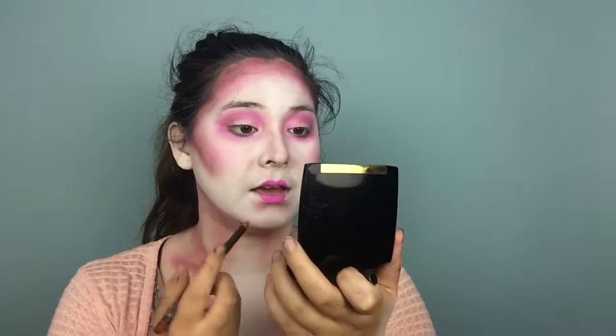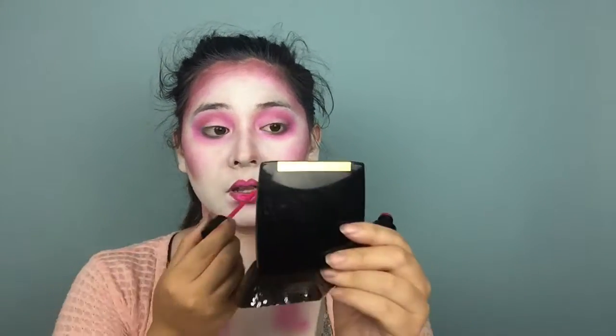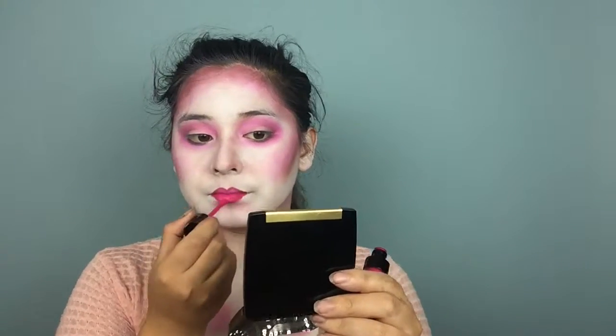Going in with MAC Brick Lip Pencil to give an ombre effect. I'm going to use a Wet n' Wild Liquid Catsuit in the shade Oh My Dolly. Whew, that color! So I know it's slightly hard to see, but my natural lip line goes all the way out here, so I shortened them and I kind of plumped them up.